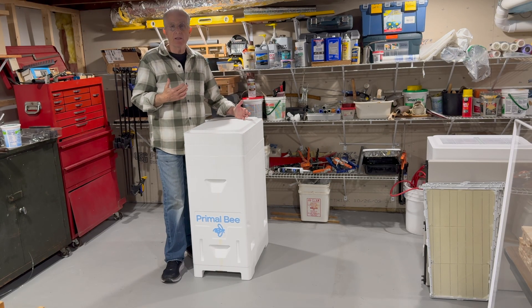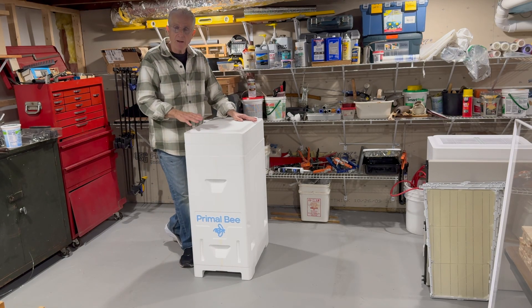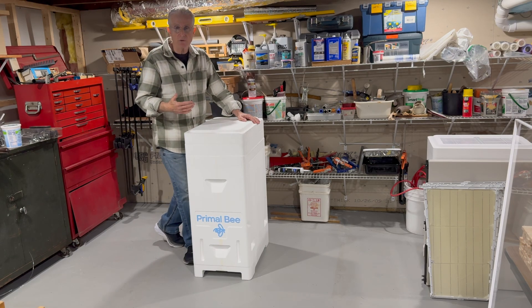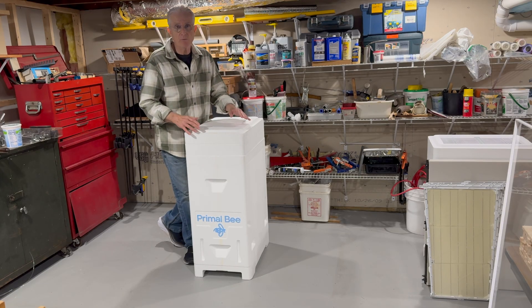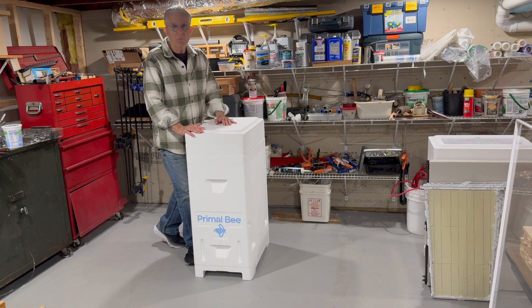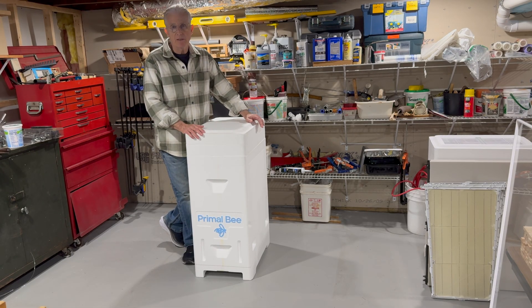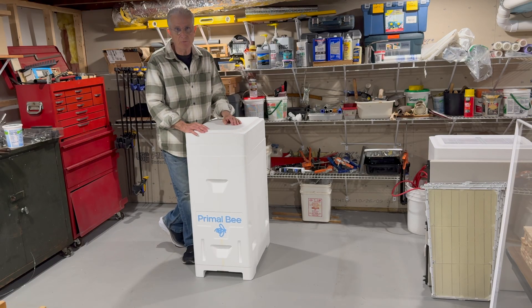The innovation in hive bodies sort of stopped, and now folks are taking an interest — in the last five or six years or so I've noticed an interest — in maybe not so much changing the configuration of the Langstroth box, but adding insulation to it and finding other ways to make it more comfortable for bees to live in, trying to mimic or get them closer to a more natural environment.